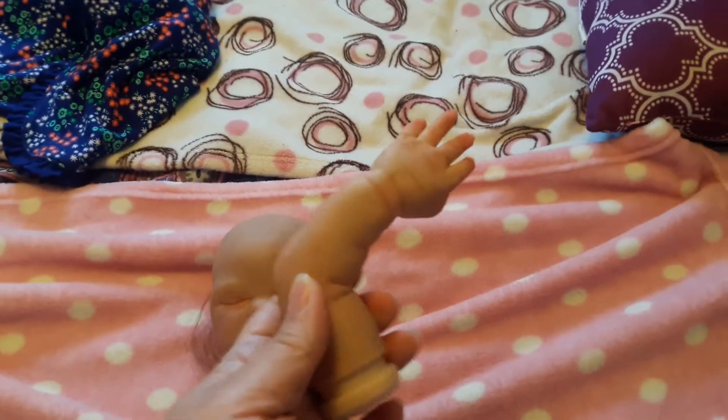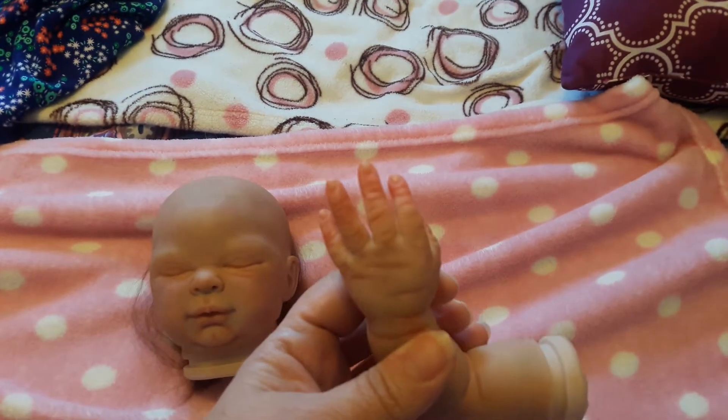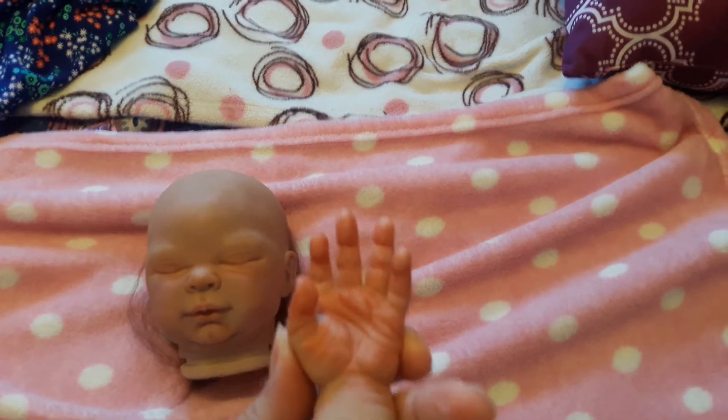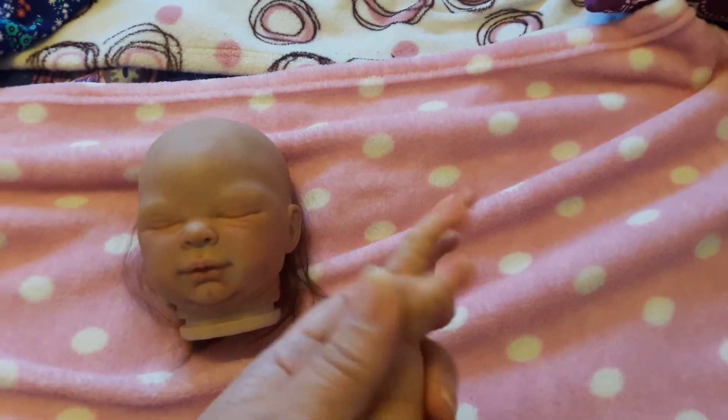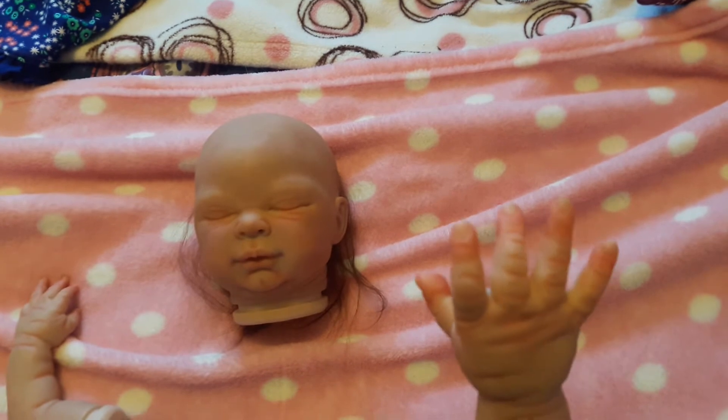Here's one of her hands. We did do some blushing on her hands. As you can see, the tops of her hands are no longer white — they have color now. She doesn't have white hands anymore. And there's her other hand.